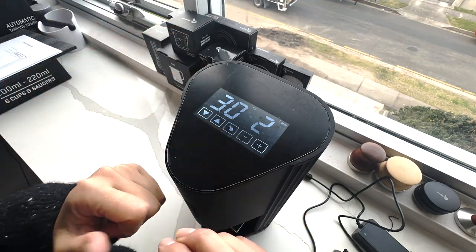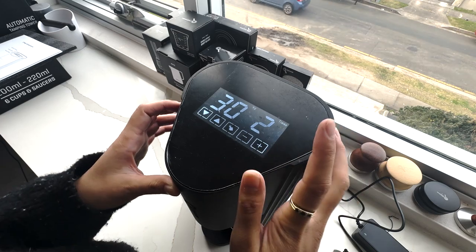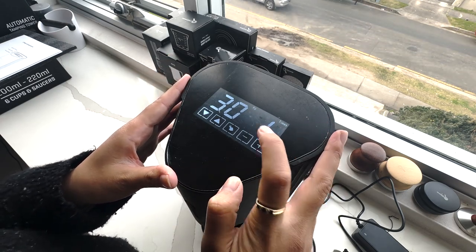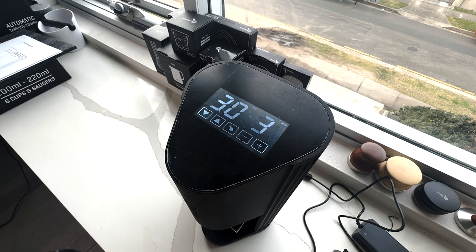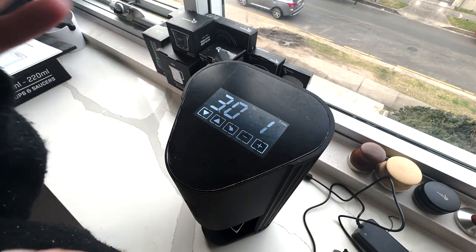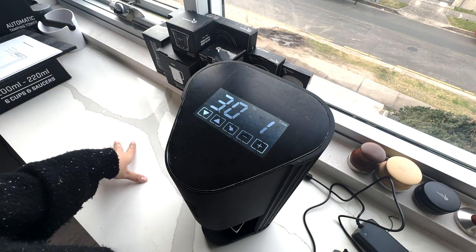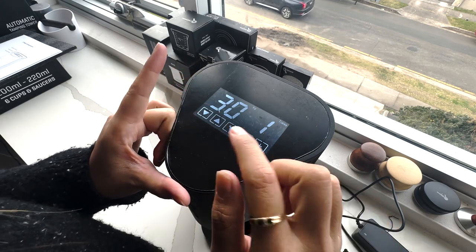Now that the automatic tamping tower is plugged in and the screen is lit, we can go through the settings. There are three settings. First is 'time' — the number of times the base of the tamp will eject out of the press: once, twice, or three times. For a high-volume café, I'd probably recommend using one time just to cut down on process time.